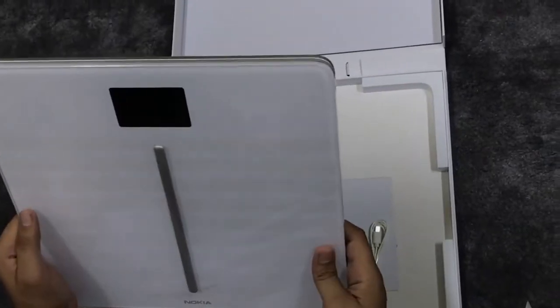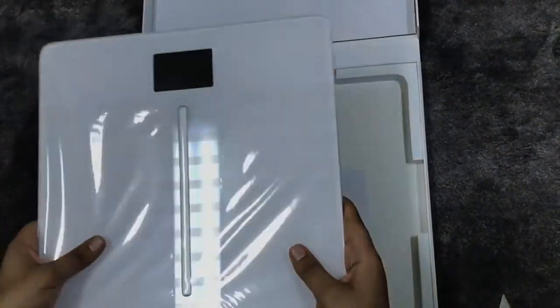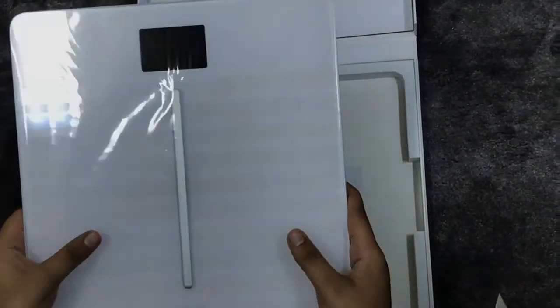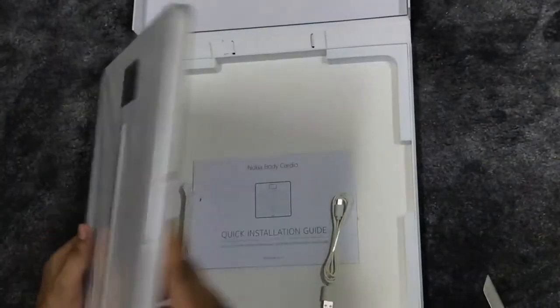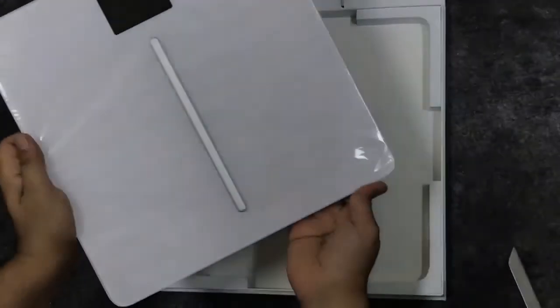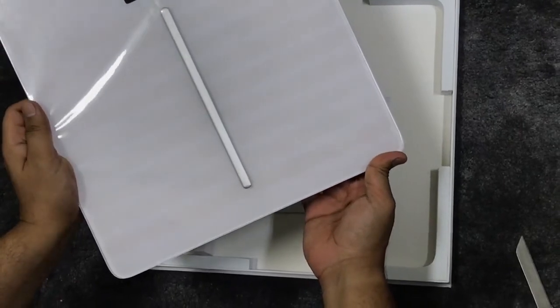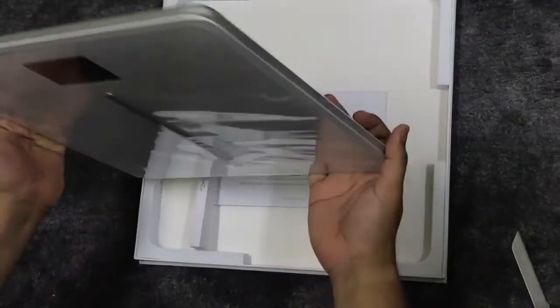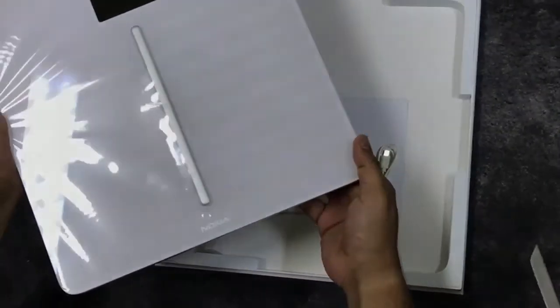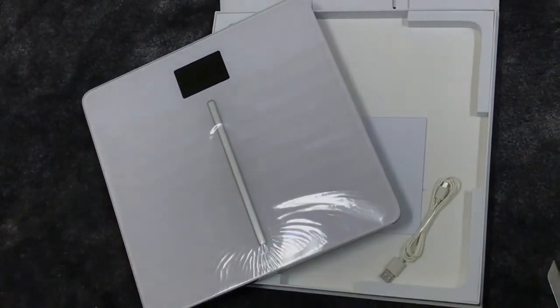It can also sync with Apple Health, which is very important these days — most products coming out are syncing to health apps. This is the Nokia weighing scale Body Cardio, and I will share my further reviews after usage. Thank you!